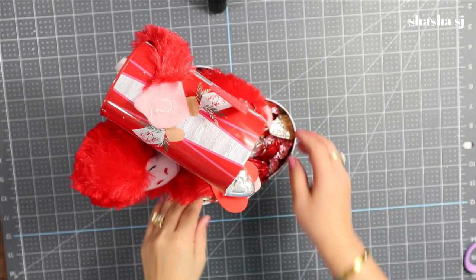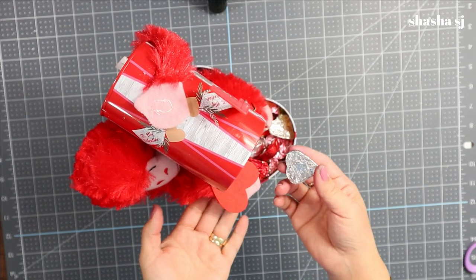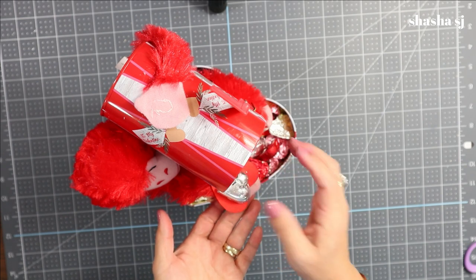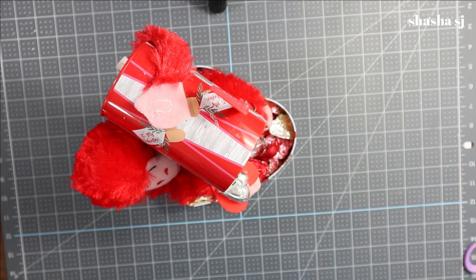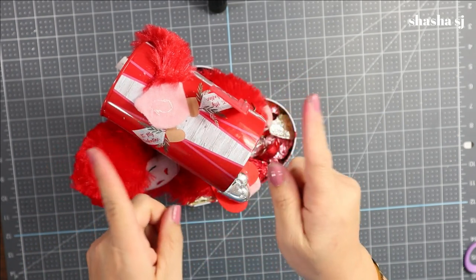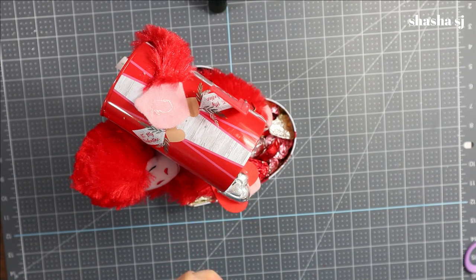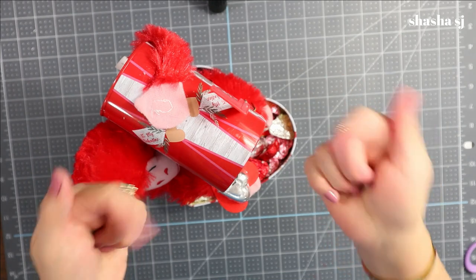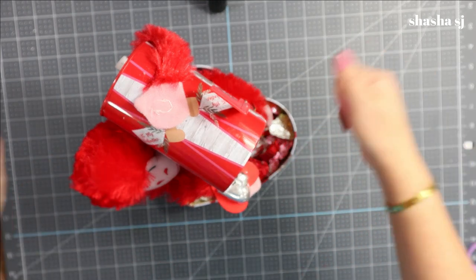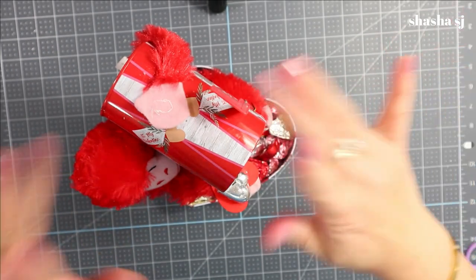There you go — there's our finished project! It's super awesome. Look at that — he's trying to catch all those chocolates that fell from the mailbox. Thank you guys for watching! I'm Shasha SJ. If you're new to my channel, please don't forget to subscribe — that would be very helpful. If you're interested in my jewelry, check them out in the description down below. Come back next time and have an awesome day, bye!